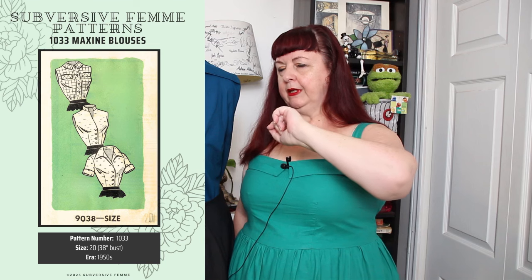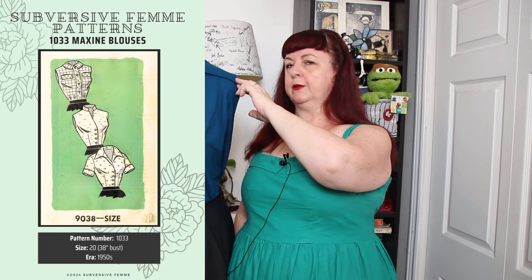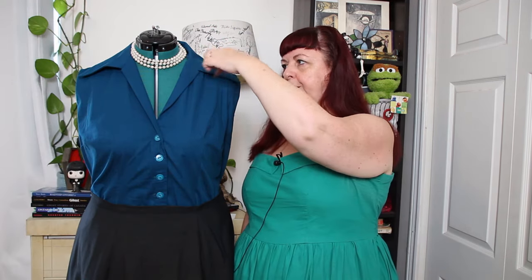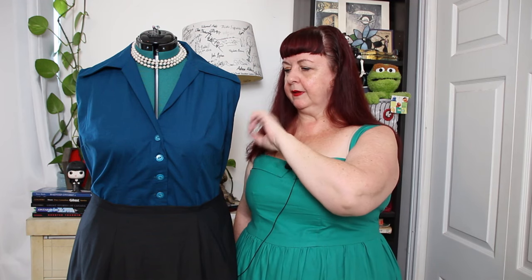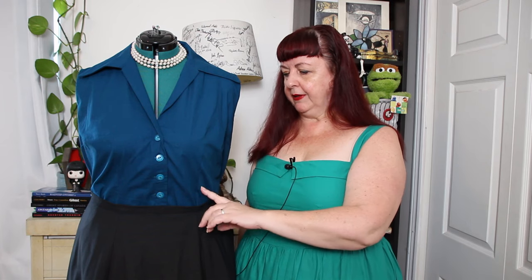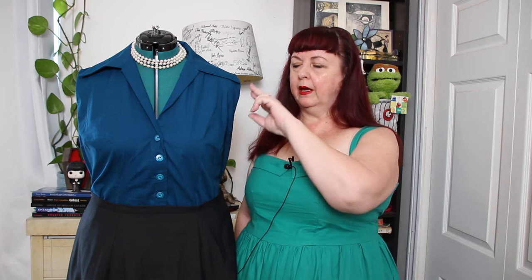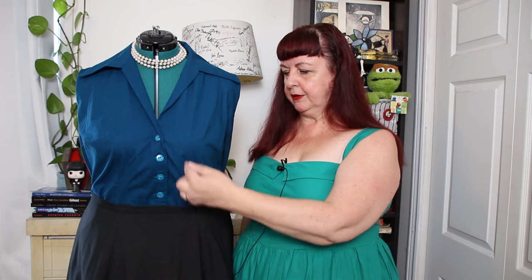Just a few things about the Maxine — I'm going to pop up a photo of the pattern cover. It comes in three different collars: this one, a standing collar, and then a shorter curved collar. There's a nice little scallop at the front. There's a sleeveless option, a short-sleeved option, and then there are two bodices. This bodice has two front darts — waist dart, bust dart, waist dart at the back. The second bodice option has two tucks at the front. I'll note it over on Patreon whether or not there are two tucks at the back as well.